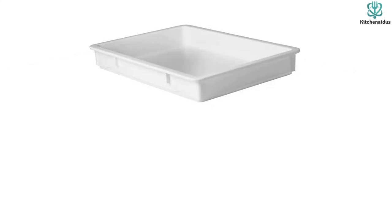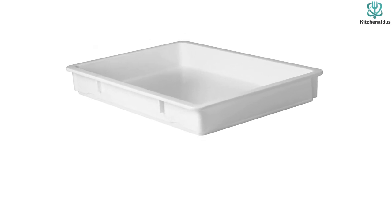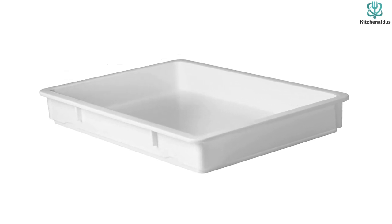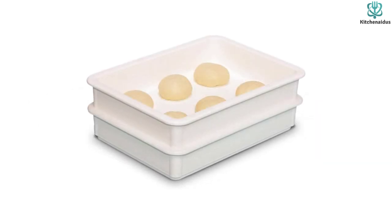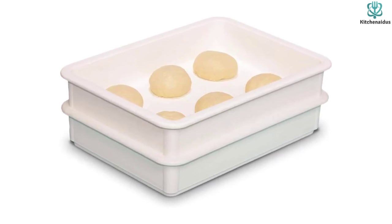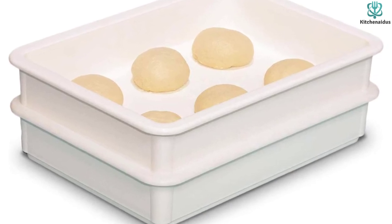Note that the lid does not come included with this box, so make sure to purchase it separately. The lid secures tight, keeping air out to a great extent. Despite being moist, the dough won't stick, so cleanup is not an issue — you can toss it on the top rack of the dishwasher, just make sure the machine has enough space for the box to fit. Thanks for watching — hope to see you guys in the next video, till next time.